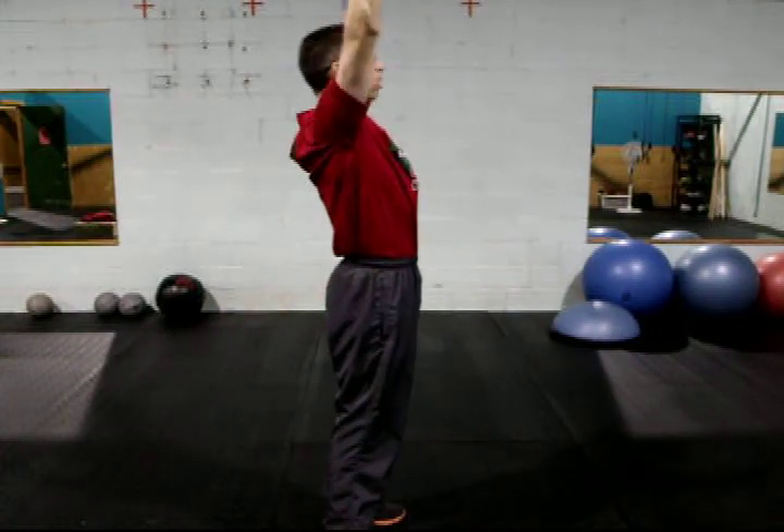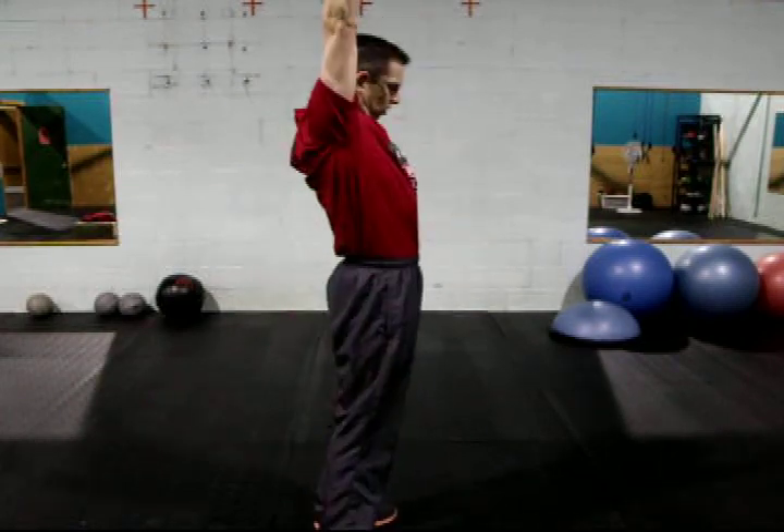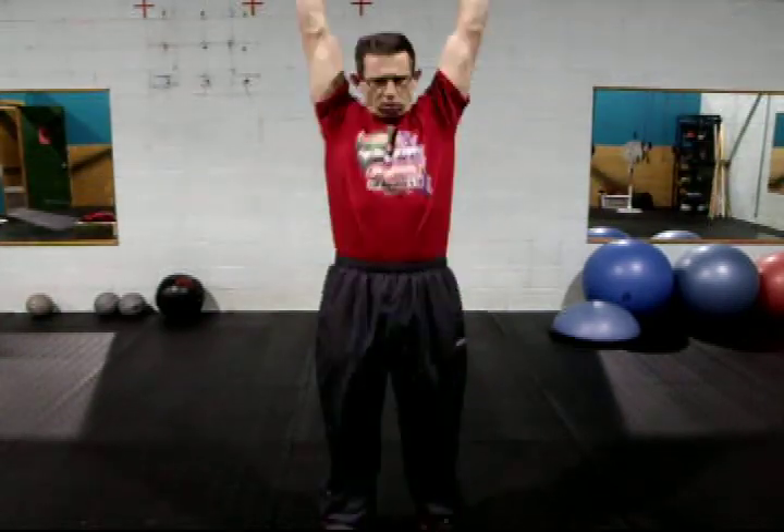Dip, drive, up. And facing forward: do the rack — dip, drive, and up.